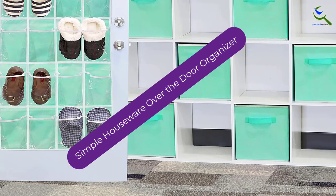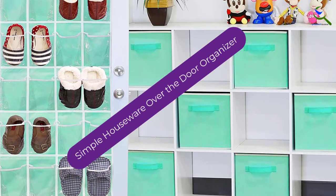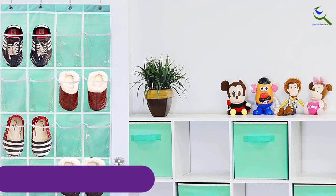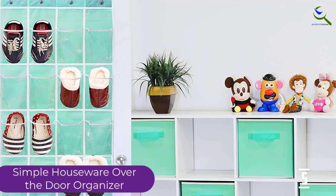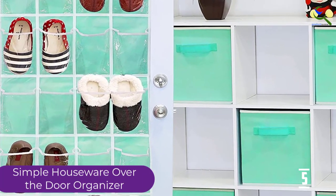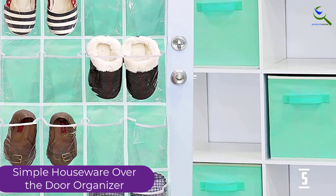Starting at number 5, we have the Simple Housewear Over the Door Organizer. The Simple Housewear Over the Door Organizer is one of the least expensive shoe organizers on the market. Like other over-the-door models, this set of pockets is great for its ability to clear up floor space and can be used in many areas of the home.